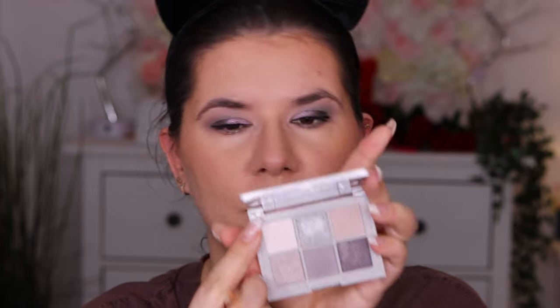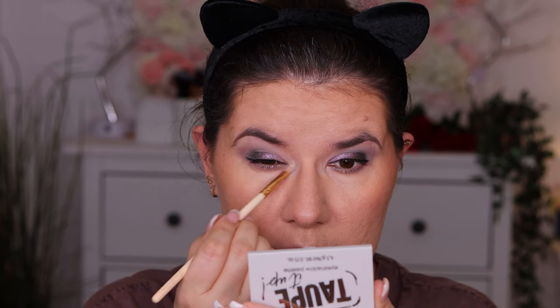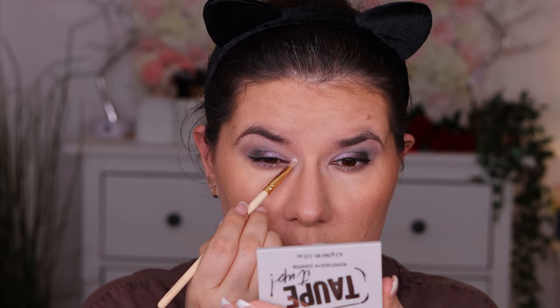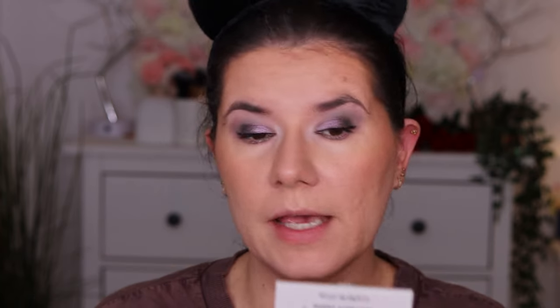Let's go in with this top shade from the palette — the brightest shade called Singalong, almost a white color. This one isn't as bright as I thought, but it turned out nice. We're going to set everything before we move on.